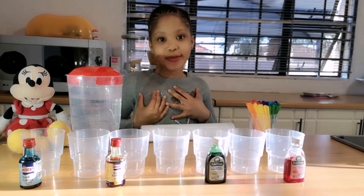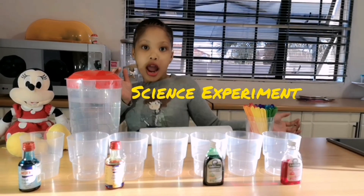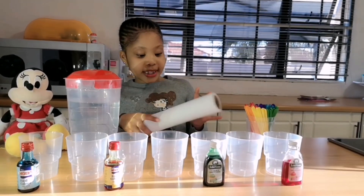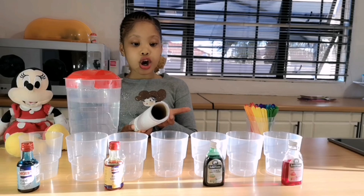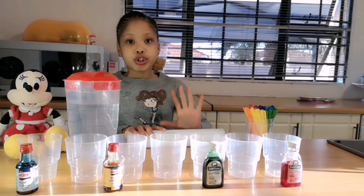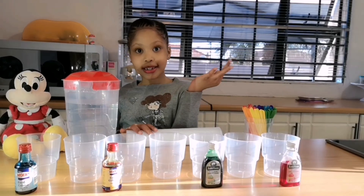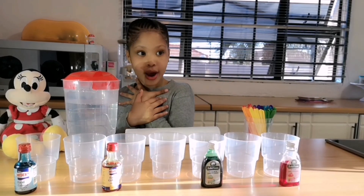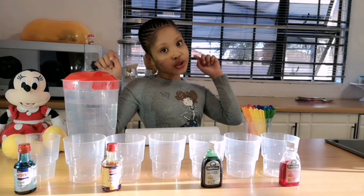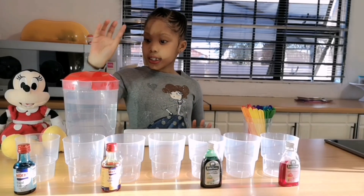Hey guys, welcome back to my YouTube channel! Today we're going to be doing a science experiment — we're going to be seeing how water goes through a paper towel. If you did like, comment and subscribe, I'm so happy, but if you didn't, please do those things. So let's get started.